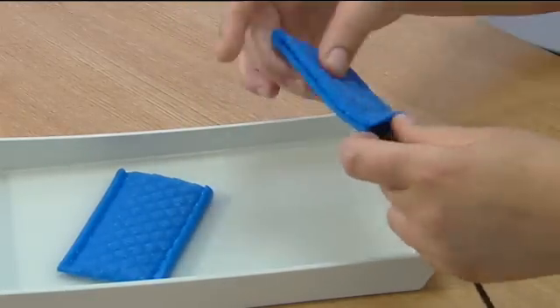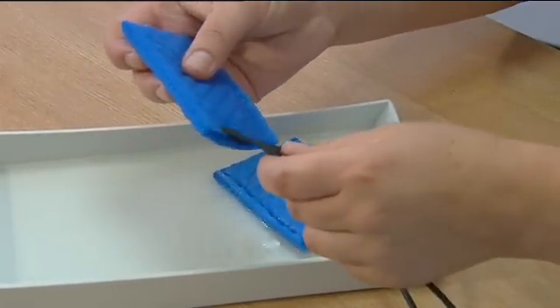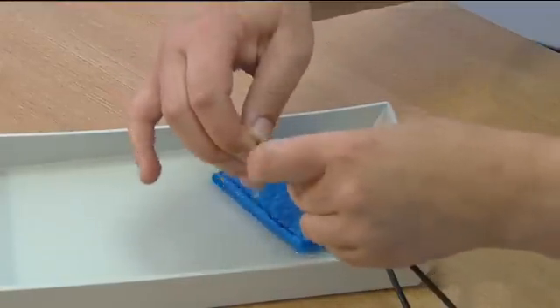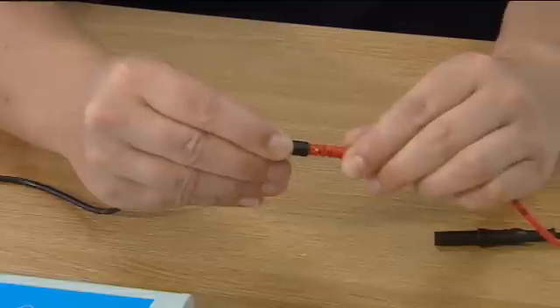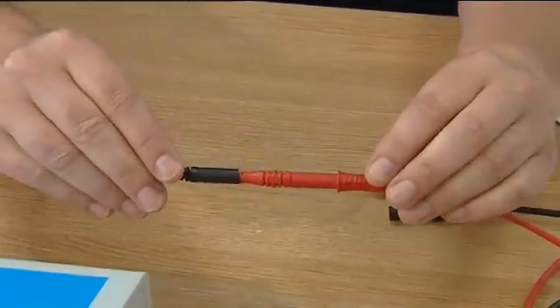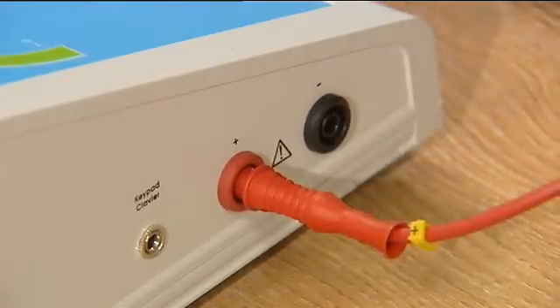Fit the pad sleeve over the rubber electrode. The leads on the rubber electrodes attach directly to the electrode cables by pushing the socket and plug together. Do not use the crocodile clips enclosed, as these are only used for treatments of the hands and feet. Plug these leads into the corresponding colour sockets on the left hand side of the machine.